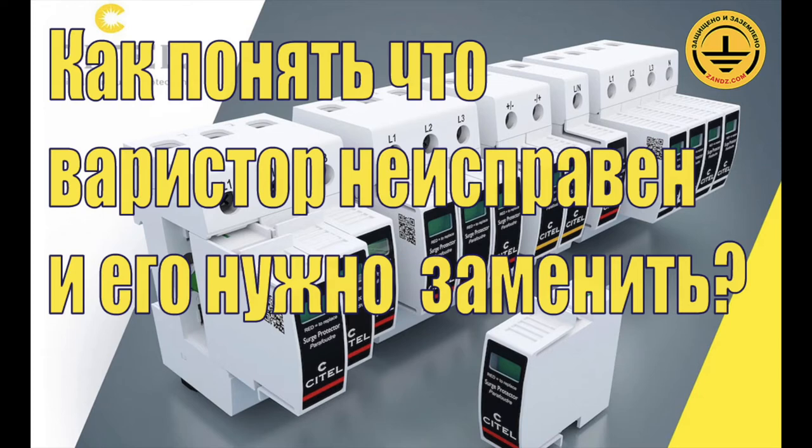How can we understand that the MOV, the varistor, is broken and needs to be replaced? MOV could be destroyed in two different ways. One way will be heating and thermal runaway, and to take care about this trouble, we have this internal thermal disconnector inside the SPD, which will control too high heating of the MOV.